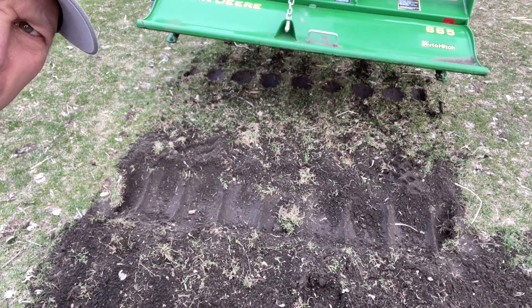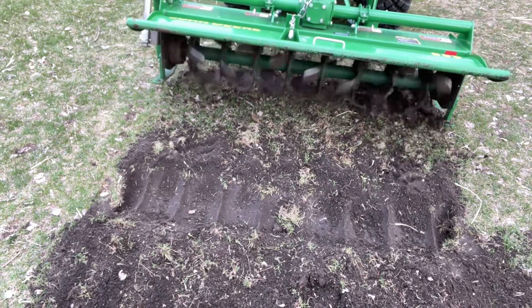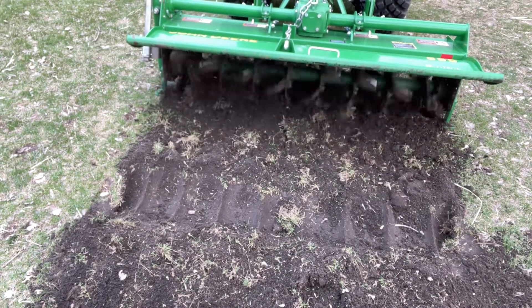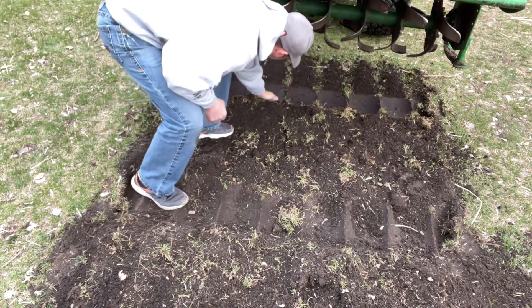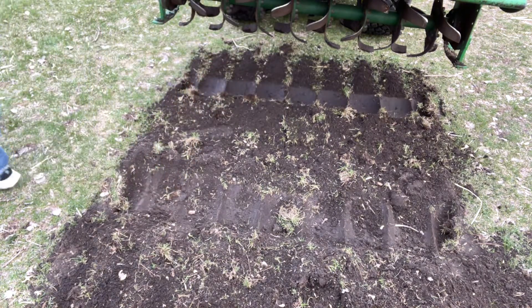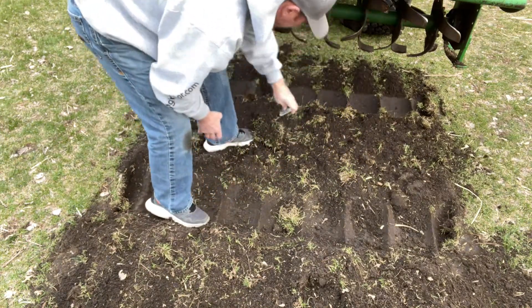So barely, barely scuffed it at the shallowest. There we have it — it's right at three inches. That'll be plenty.